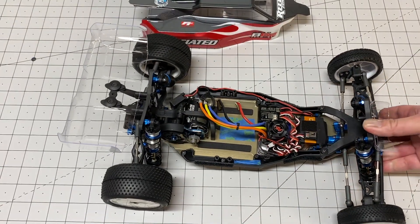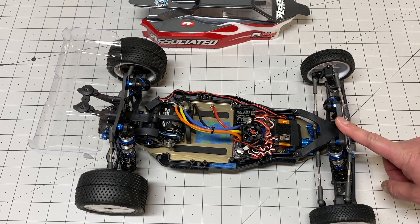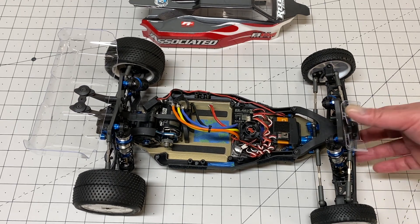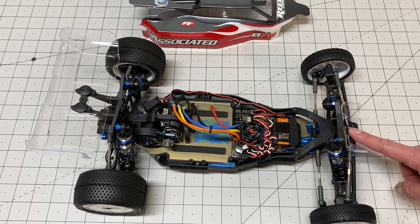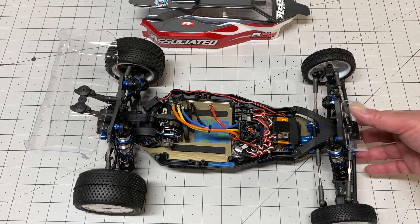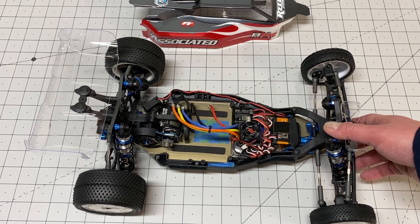The other big issue is that the bearings on this kit seem worse than before. Back in the B6 days they were grease filled, then I think they went to oil filled on the B6.1, and I believe they're still oil filled here — but two of my bearings were completely seized. They basically had no lubrication at all and were completely locked up. Even trying to get them to spin free wasn't working, so I did have to replace a couple of bearings in the transmission. Kind of a bummer.